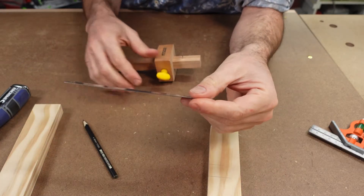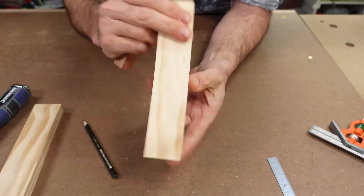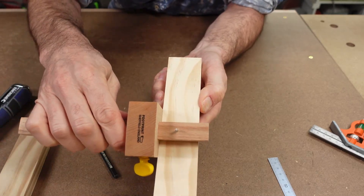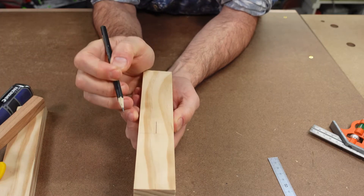Next we'll need to mark the depth of cut, which is essentially half the width of the timber. This timber is 42 millimetres wide, so the marking gauge will need to be set at 21 millimetres. Scribe a line between the two pencil lines. The groove left by the pin will form a useful guide for the chisel later on.